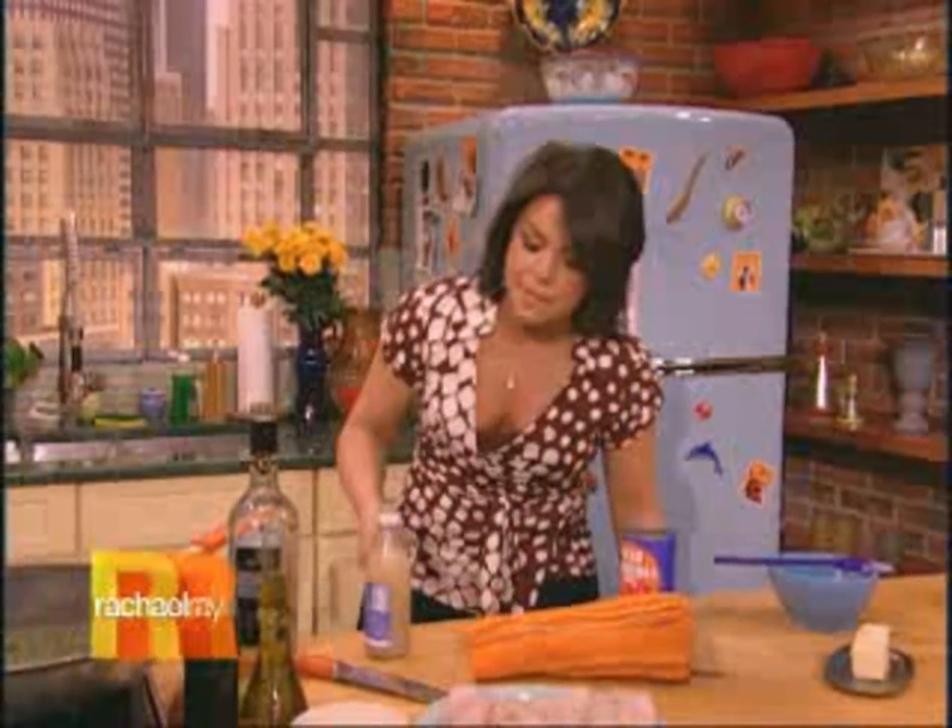As that cooks off and reduces a little bit, most of the alcohol burns away and the flavor intensifies, giving you a really nice tang in the background of your sauce. Together with that, you could use a little shot of seafood stock — they have it in the markets now, right near the chicken stock and vegetable stock — or my mom always uses just a splash of clam juice.